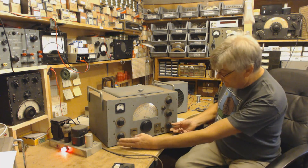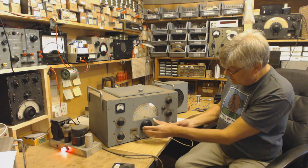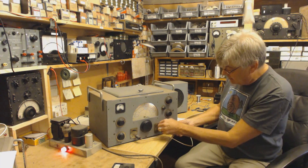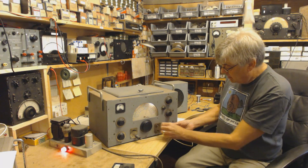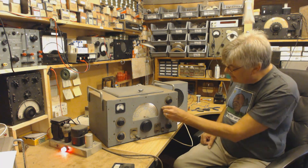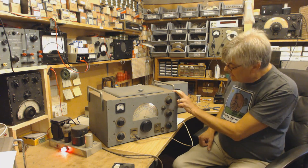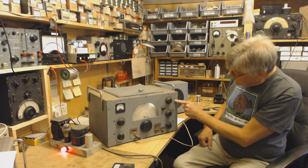So there we are. RF gain, audio gain there. BFO - where's the BFO there? Bandwidth, selectivity. Tone.